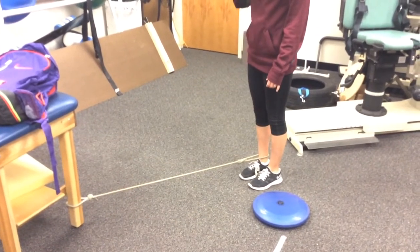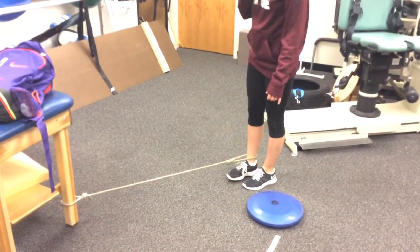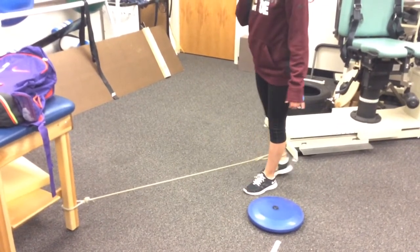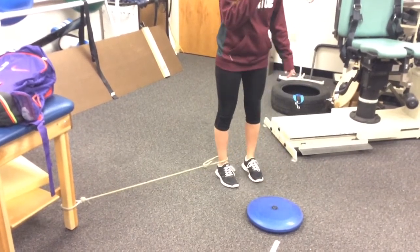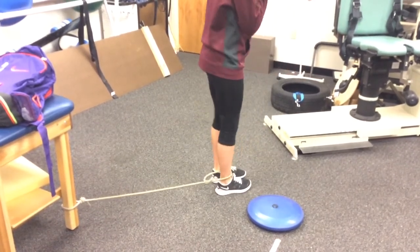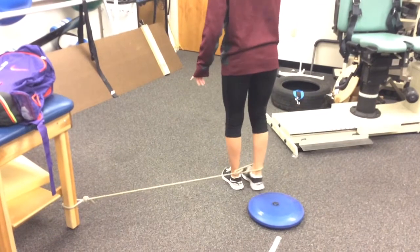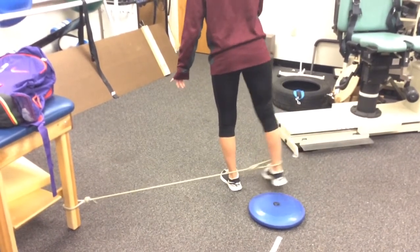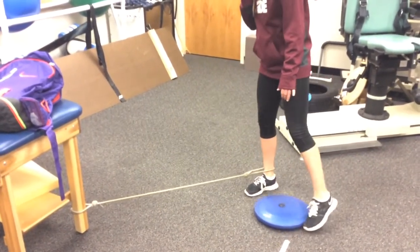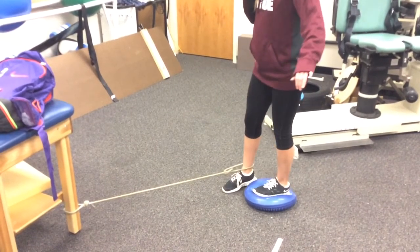Another exercise for neuromuscular restoration is the star excursion balance test. The athlete will stand on the affected limb and apply resistance on the unaffected limb. The athlete will begin by going backwards with the resistance, then moving medially forward, and back, then laterally. This exercise is used to increase the neuromuscular control in the affected limb. To make this exercise harder, the athlete can stand on an uneven surface such as an AIREX pad.